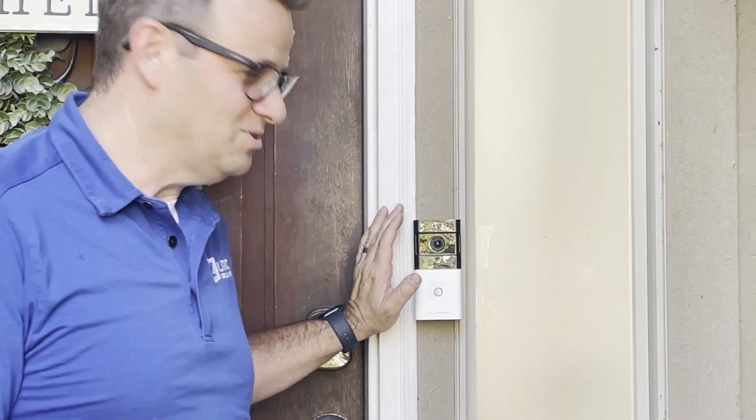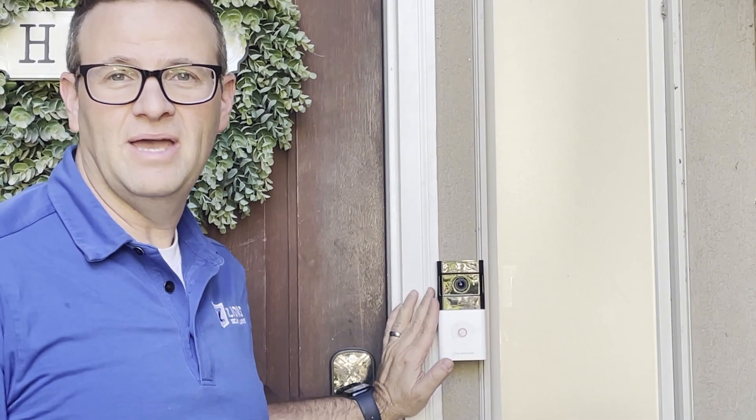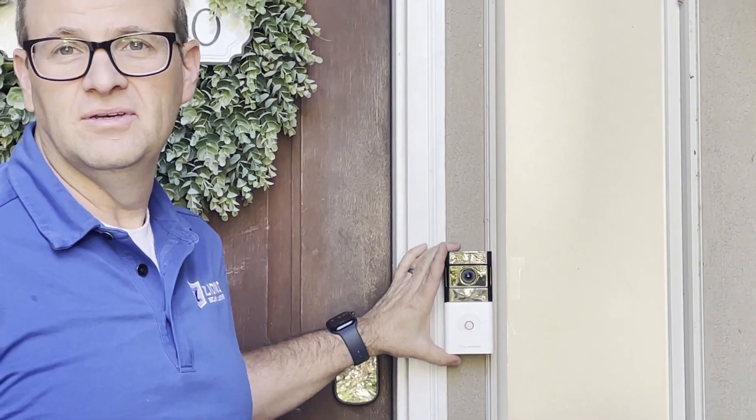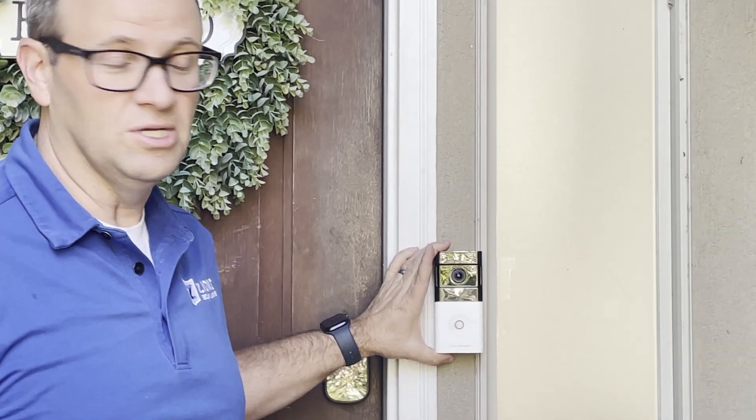Hi, it's Jake with Zion Security Alarms. We have the Alarm.com battery video doorbell here, and I'm going to show you how we can take it off the base so you can charge it.